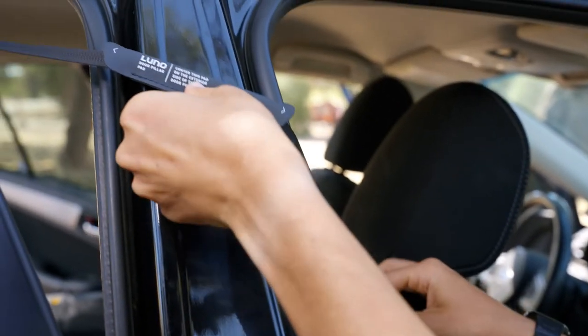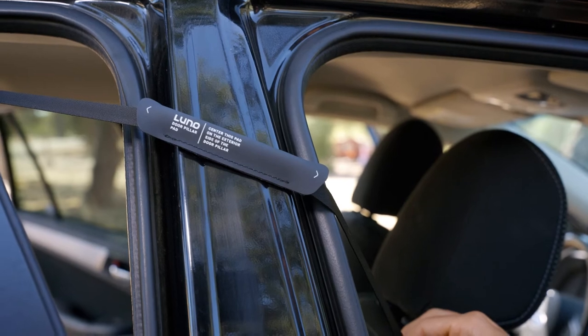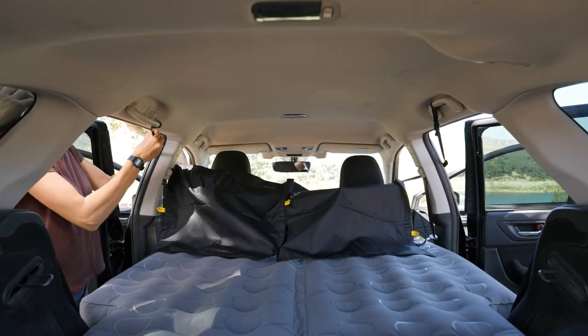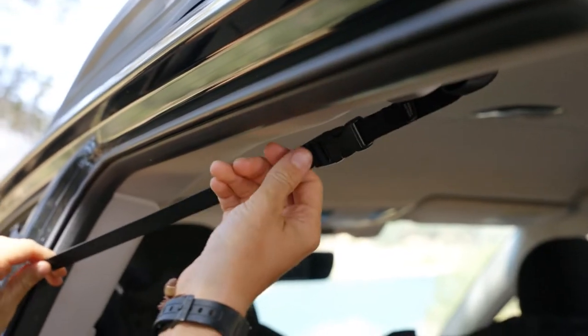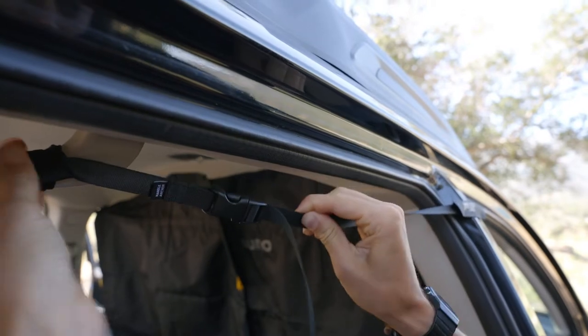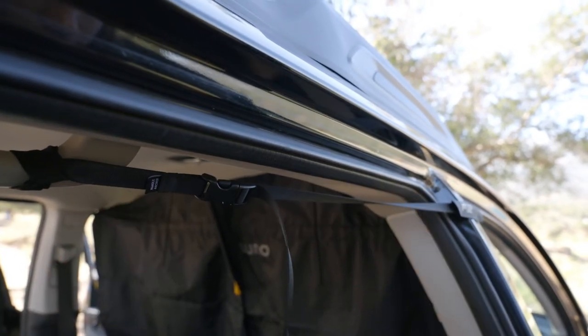Slide the pillar pad along the strap so that it's centered over the door pillar. Then repeat on the other side. Once the curtain is hanging, tighten the adjustment straps on both sides to straighten the curtain. Be careful not to over-tighten the straps as your interior handles could loosen or break.